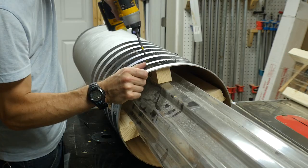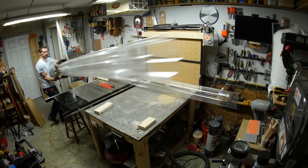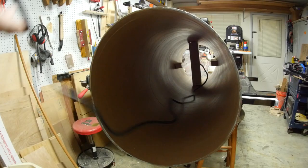I used some drywall screws to drive through the cardboard into the wood on each piece all the way around, and it's actually a lot more rigid than you would expect. Last thing is to plug them in.